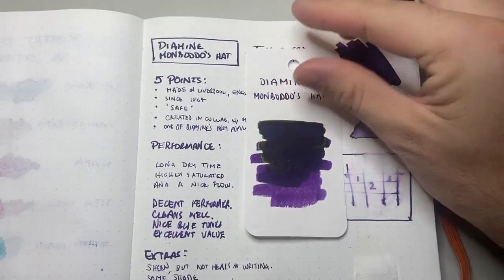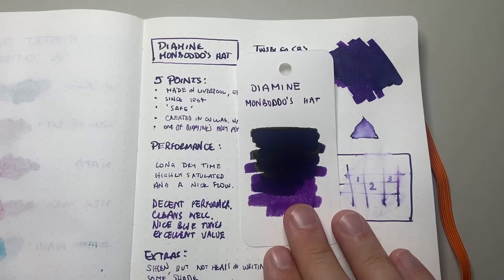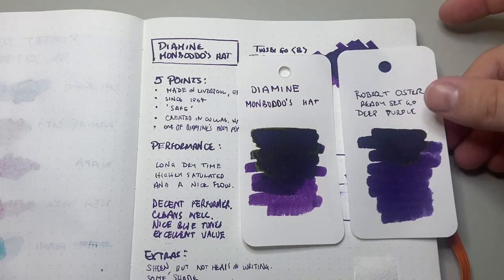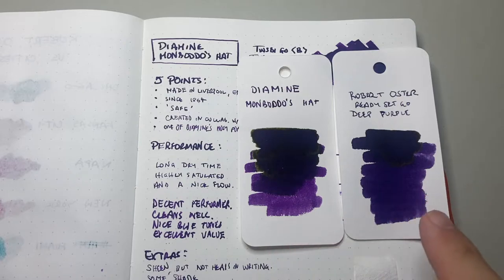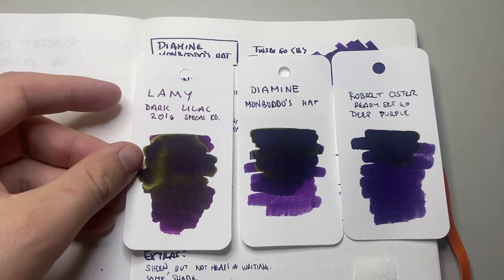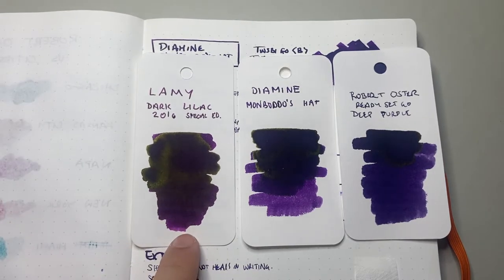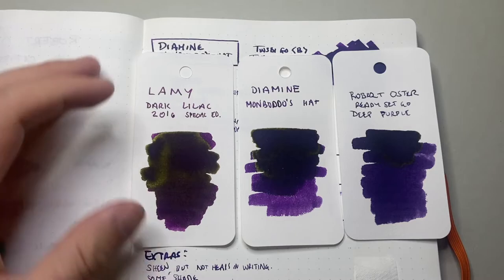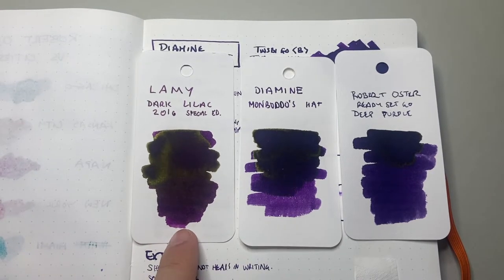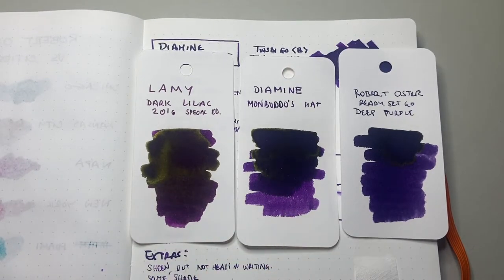Here is the colouring card again for Mon Botto's hat — it is a lovely purple and it looks great in the swatch. I've chosen a Robert Oster ink for comparison, and I went with Deep Purple because I wanted to show something at that darker purple end. It has more violet tones in the lighter shades than the darker shades. And then we have Lamy Dark Lilac, which you can see has a redder tone to it and sheens a lot more heavily. Lamy Dark Lilac sheens quite a lot — it's my go-to dream purple — but I think Mon Botto's hat with that slightly violet and blue undertone makes for a very, very nice ink.